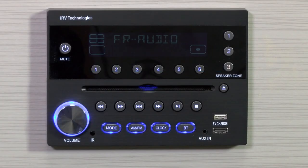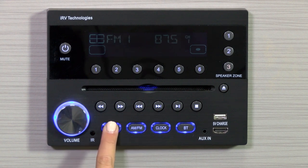First, let's pair your Bluetooth device with the IRV radio powered on. Press the BT button until 'BT no link' appears on the display. You can also press the mode button until 'BT no link' appears.